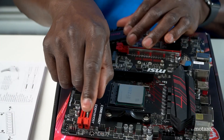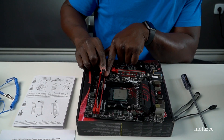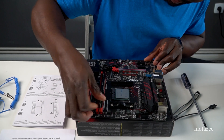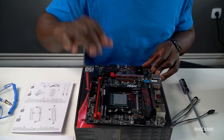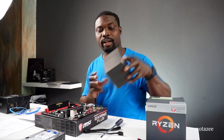On this board, insert the side that doesn't open first, then press down on the other side and you'll hear a click. That means it's locked in place and going nowhere. RAM installation is done.